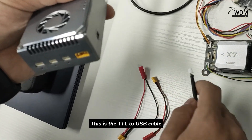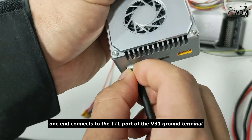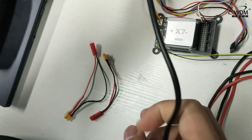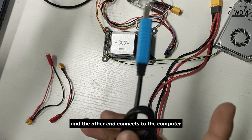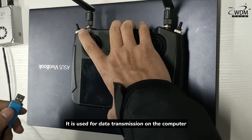This is the TTL to USB cable. One end connects to the TTL port of the V31 ground terminal, and the other end connects to the computer. It is used for data transmission on the computer.